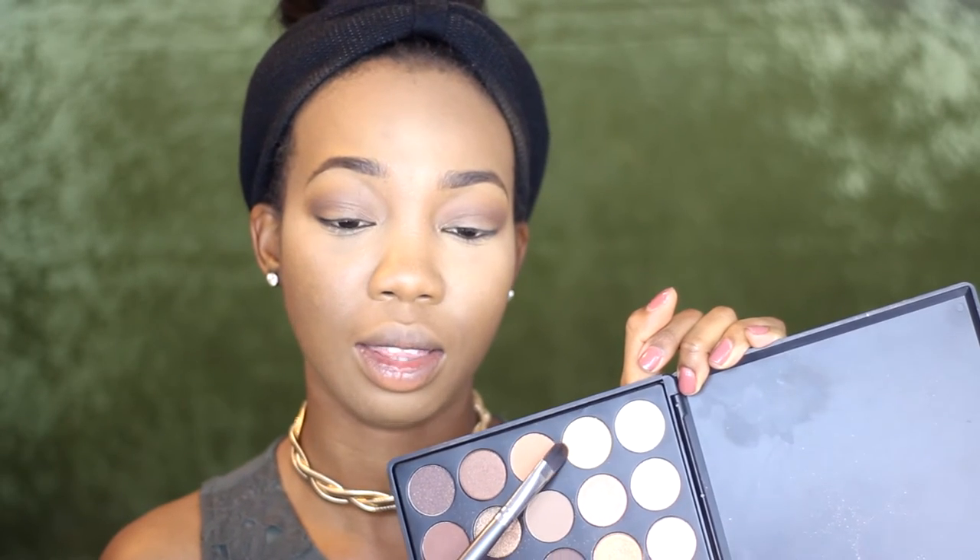For the lids I'm taking an off-white color because I'm going to be adding an army green color on top, and I want it to show up better, so I'm adding this off-white base on my lids first.